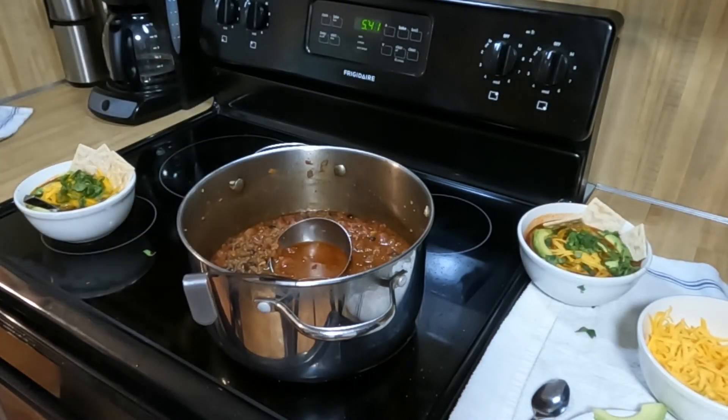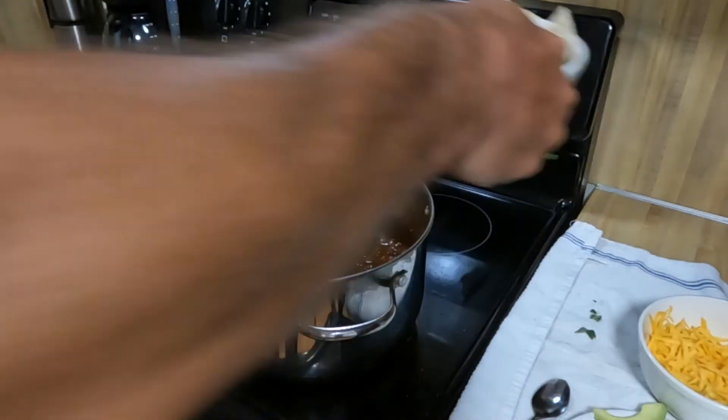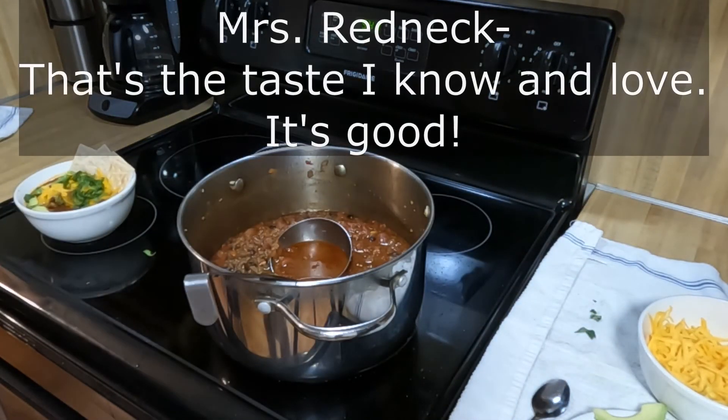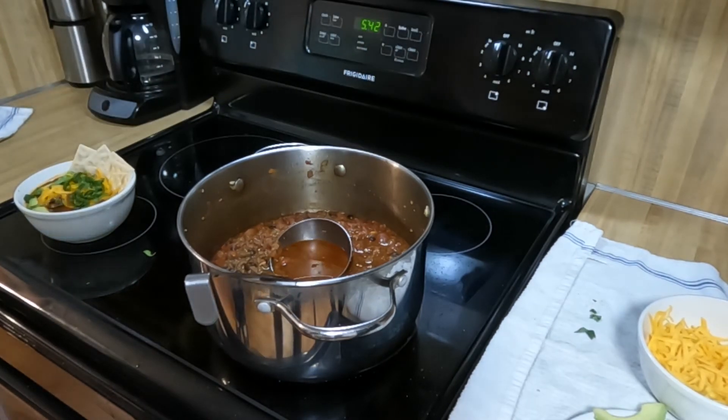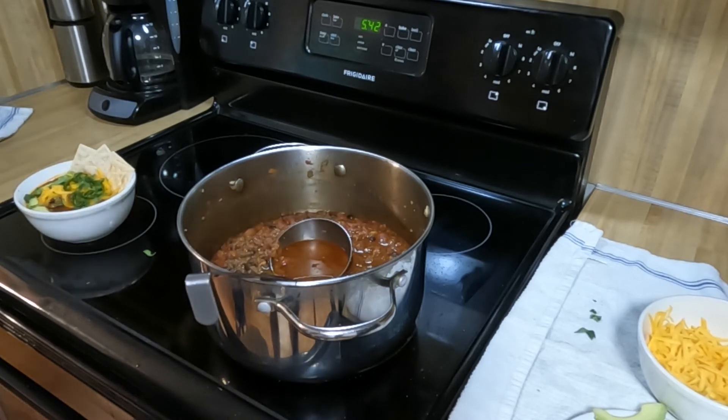All right, we're ready for the taste test. Mmm, that's the taste I know and love. That's good — if the camera was on my face you'd see what redneck ecstasy looks like. I highly recommend cilantro. Thank you, Jesus.